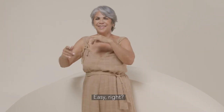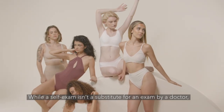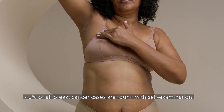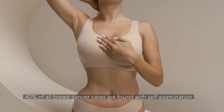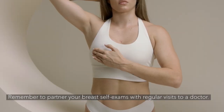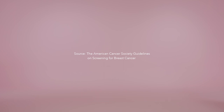Easy, right? While a self-exam isn't a substitute for an exam by a doctor, 40% of all breast cancer cases are found with self-examination. Remember to partner your breast self-exam with regular visits to your doctor. Take care!